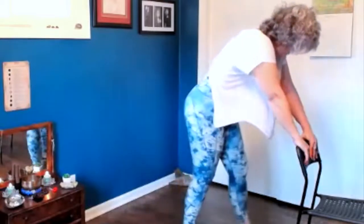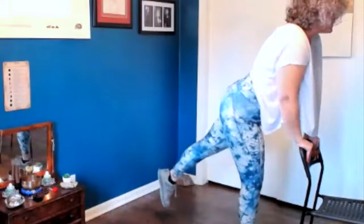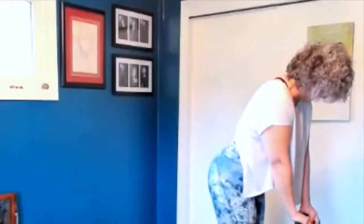Take a hold of your chair. Step back with the right leg. Step forward. Now step back with the left leg. Step forward. Lift one arm, lean to the side, opening the side body. Release. Lift the other arm, lean to the other side, opening the side body. Release.